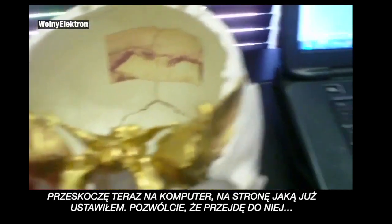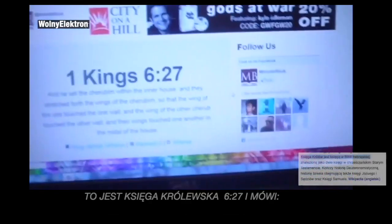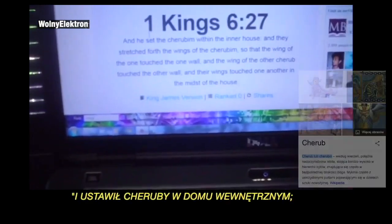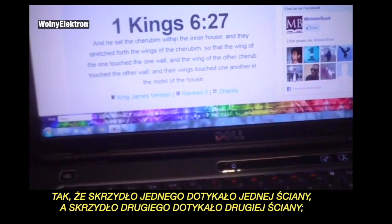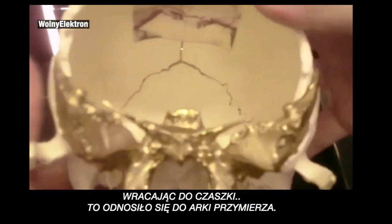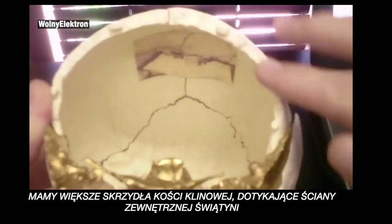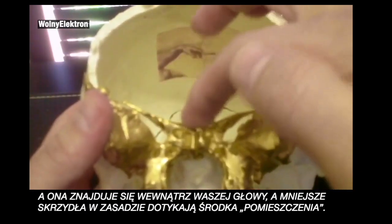I've pulled up this page. Here, this is Kings 6:27, and it says: 'And he set the cherubim within the inner house, and they stretched forth the wings of the cherubim, so that the wing of the one touched the one wall, and the wing of the other cherubim touched the other wall, and their wings touched one another in the middle of the house.' Going back to the skull — that was referring to the Ark of the Covenant. We have the greater wings of the sphenoid touching the outer wall, touching the outer wall of the temple, the temple being the inside of your head. And the lesser wings actually touch in the middle of the room.